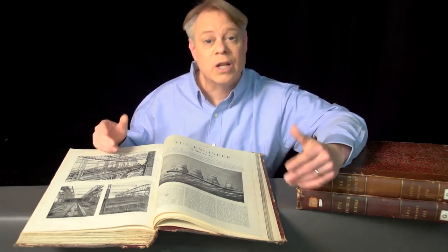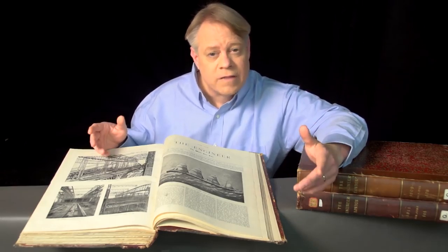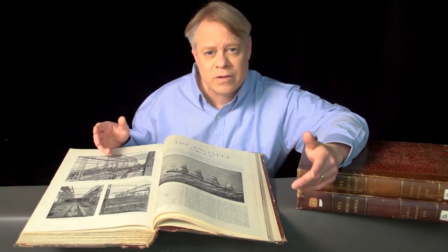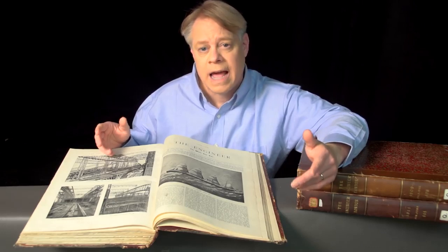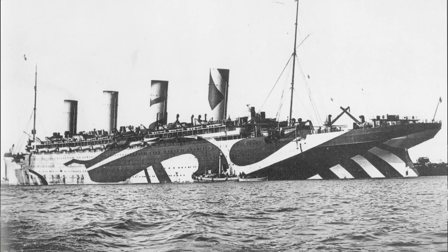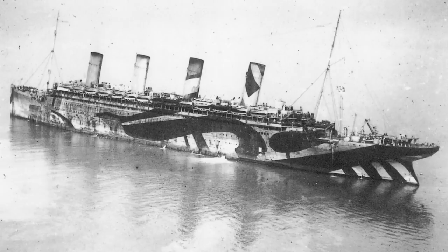While the Titanic and Britannic both had tragically short careers, the Olympic triumphed. In its lifetime it made over 500 transatlantic journeys, carrying over 400,000 passengers and sailing one and a half million miles. It even spent four years as a U.S.-Canadian troop transport during World War I, earning the nickname Old Reliable. After 24 years of service, the ship was decommissioned and scrapped for parts. The Olympic class ships were absolute marvels of engineering. I hope it's for their revolutionary design, rather than their failures, that they're remembered.